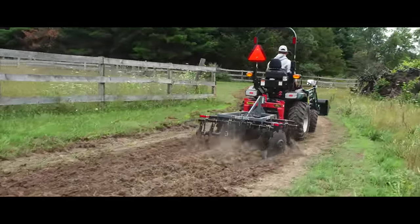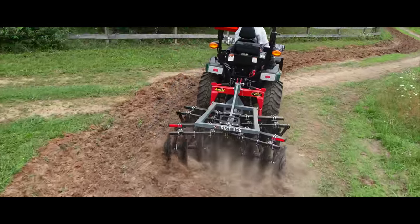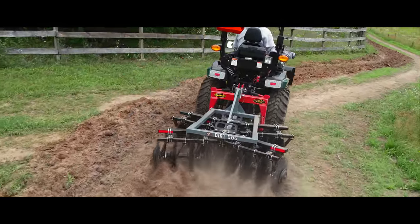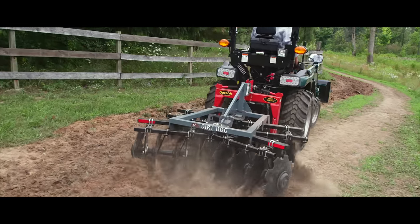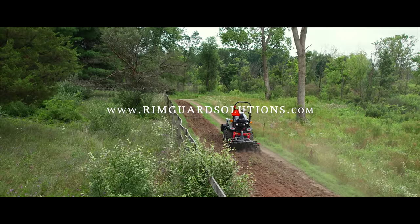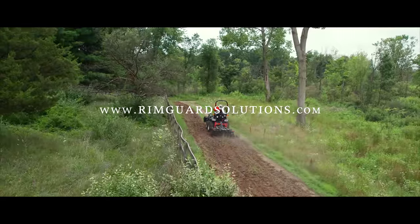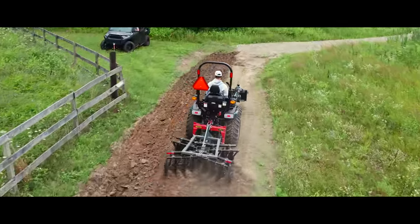We'll put a link down below to RimGuard's website. They have a fantastic dealer locator — over a thousand dealers nationwide. You can plug in your zip code right on their website and they'll tell you where the closest dealer is. You can take your tractor in to have the tires loaded up, or oftentimes they have mobile techs that can come to you as well. And some tractors come with RimGuard in the rear tires right out of the factory because they know the importance of getting right to work.